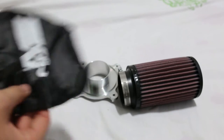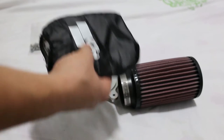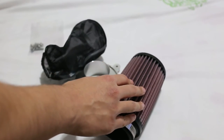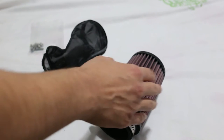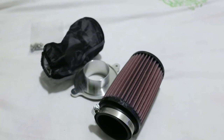It should also be good for dust, of course, because we're off-roading with the ATV. So it will prevent dust from getting inside the air filter, and water too — of course you don't need to leave the ATV submerged in water.